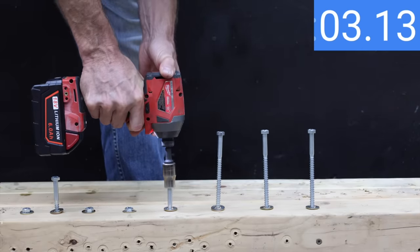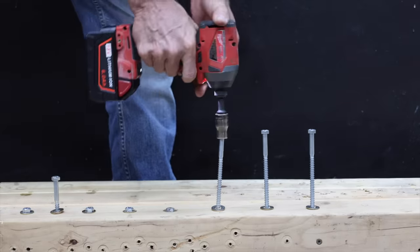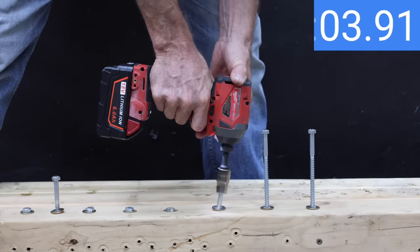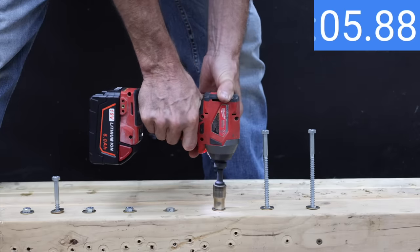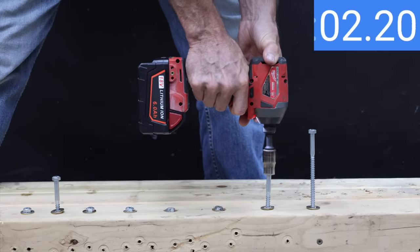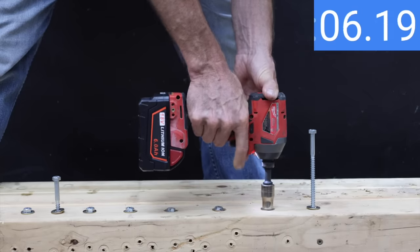Let's see if the knockoff batteries can perform as well as the genuine Milwaukee batteries driving lag bolts with an impact driver. The LabTech made quick work of the lag bolt in 6.24 seconds. Compared to the Milwaukee drill, the impact driver requires a lot less current, so all batteries should perform close to the same. The LabTech averaged 6.31 seconds across three attempts.